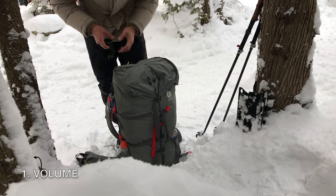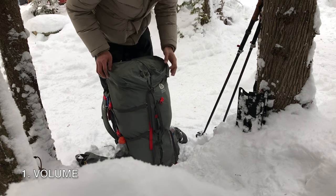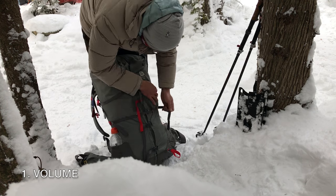During the winter, or when I backpack in parks that require a bear canister, the 60 liter can hold all my gear without the need to latch anything to the outside, except for things like snowshoes.